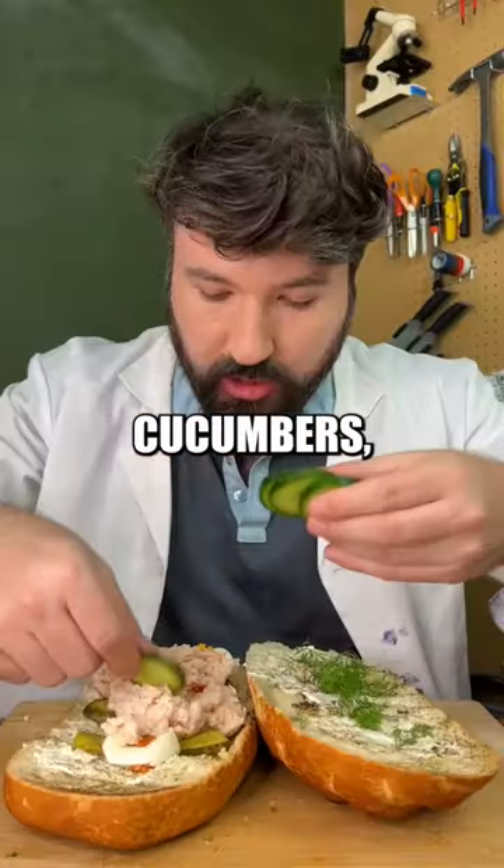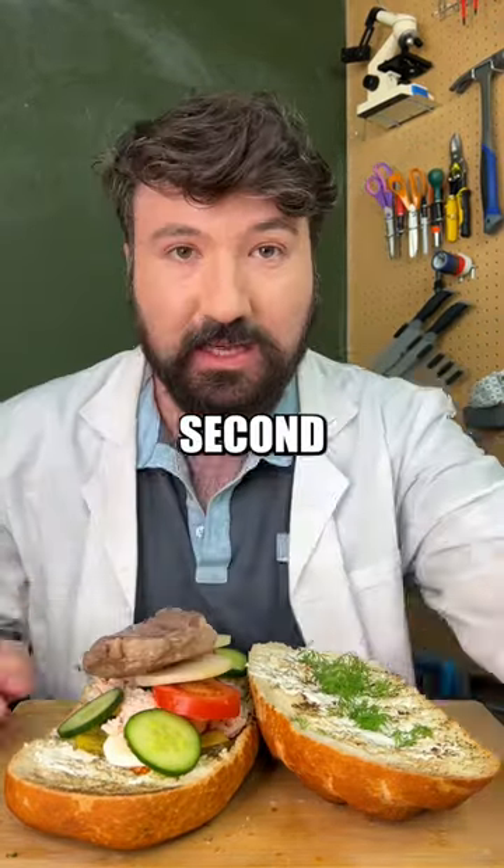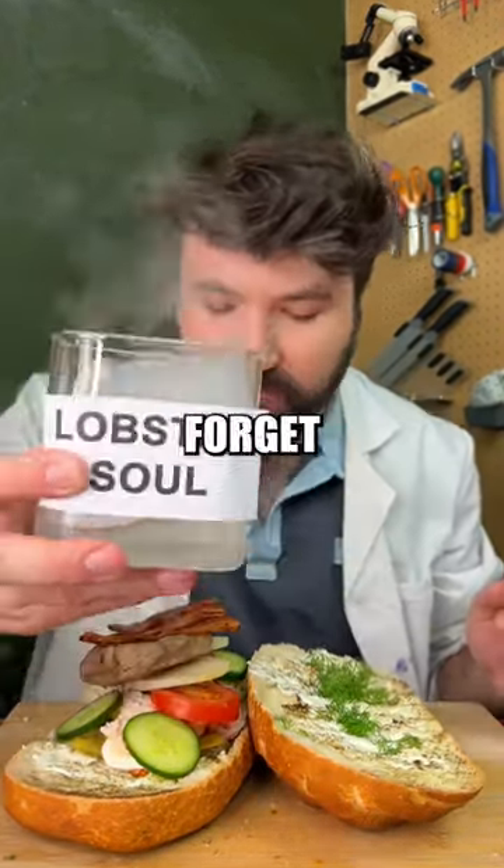So we'll just place that on top, cucumbers, tomatoes on next, onions, a spritz of our salty tears, our sous vide steak, second to last our bacon, and finally we mustn't forget soul of a lobster.